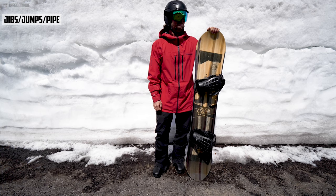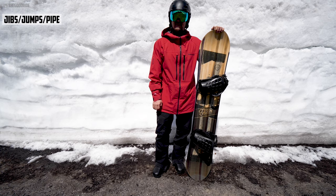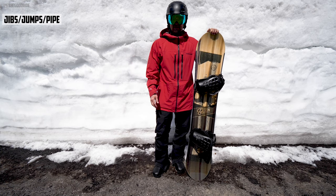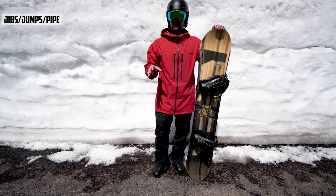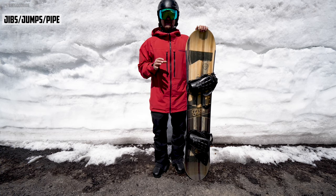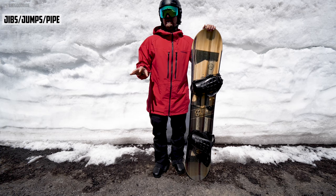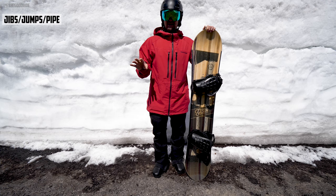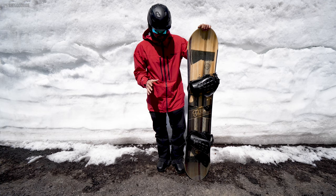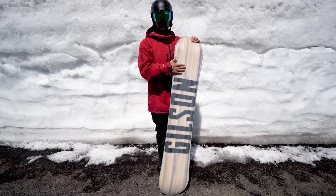For park, I rode the half pipe once and it was okay. I did some old-man stuff, getting some little air here and there, some small jumps — pretty good. With the softer flex I don't know if you'd want to go super big with this, but I felt fine on small and bordering on medium-sized kickers.